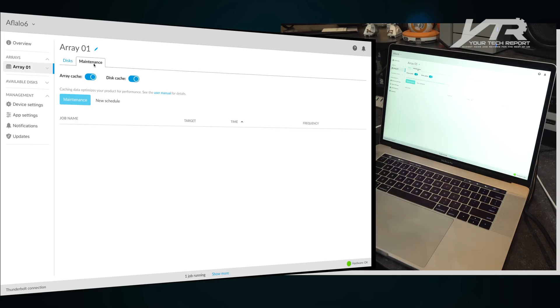One thing you can't do simultaneously is run other maintenance while initializing. So when initialization is done, we'll be able to go through and see everything else we can do. That's where we stand right now with the LaCie 6big 36TB edition — we're going to wait for initialization to complete fully and then give you even more hands-on.